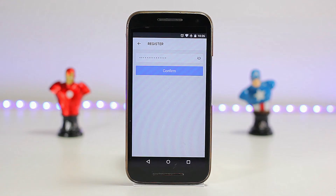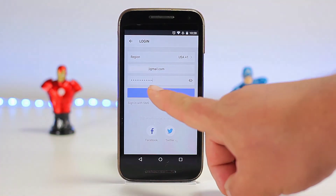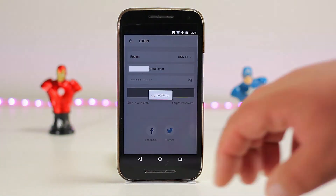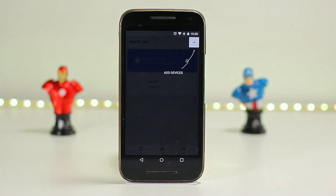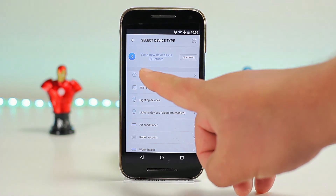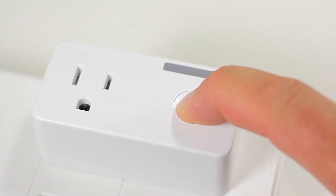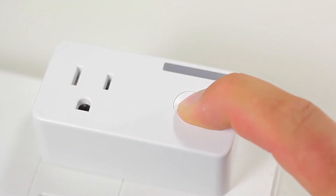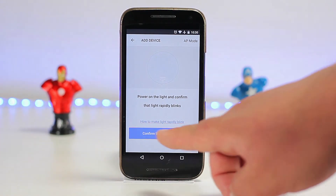Once we've done that, we're going to go into the login screen and log in. Once we log in, we're going to see a plus button at the top. We're going to click it and then add the device that we want to add. In this case, we're going to choose electrical outlet. It's going to verify with us that the smart plug is blinking. To make the smart plug blink, we need to hold the power button for 15 seconds until it starts blinking.